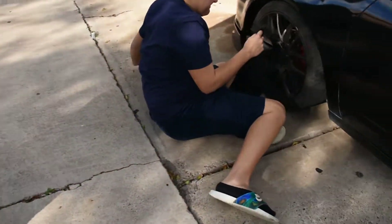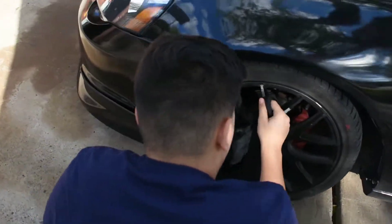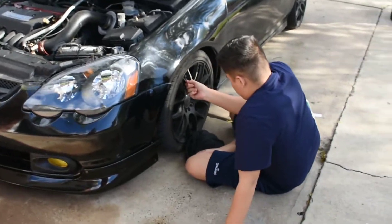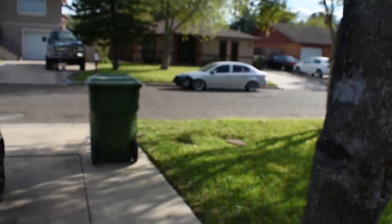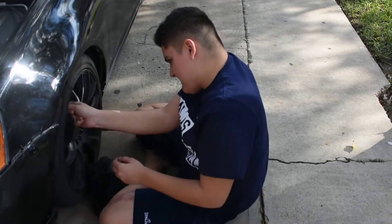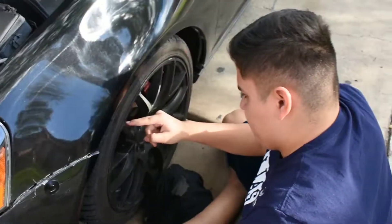It's been a while since we've done a video, so we're back. We're gonna do an oil change on the RSX. There's something over there peeking from behind the tree — Chris's car that he doesn't drive. We need to take it to a meet or something. We're gonna wait to do the oil change.